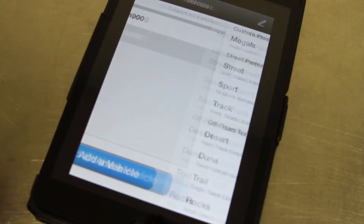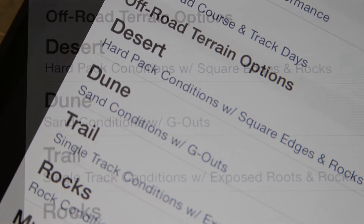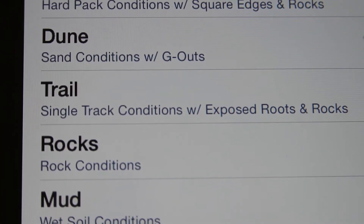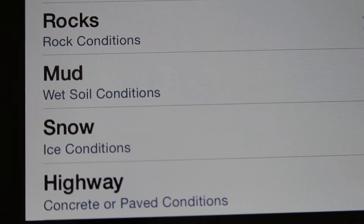If we select the XP-1000, once we select the vehicle it will take us directly into the preset options. These are all preloaded suggestions from JRI for different on-road and off-road terrains, with a brief description underneath to give you a rough idea of what they're designed for and what the intention is.